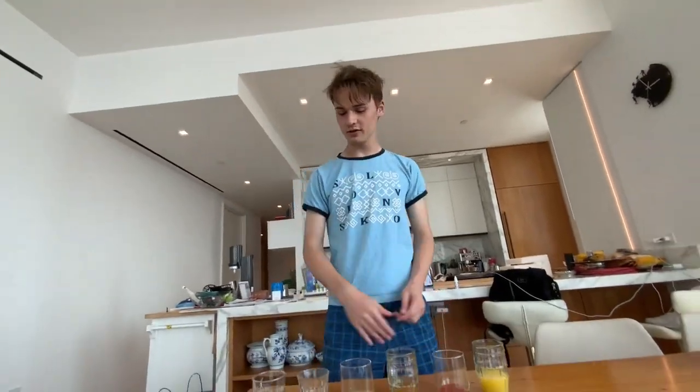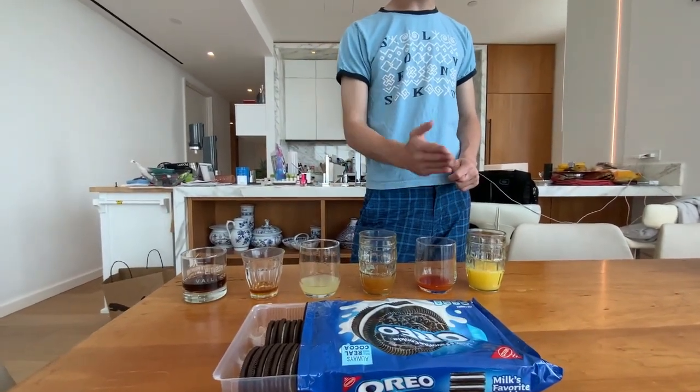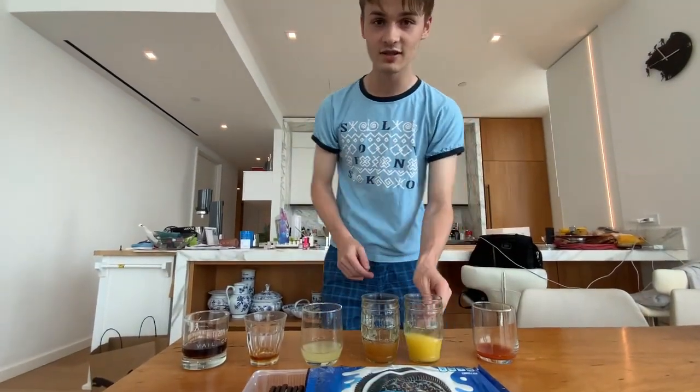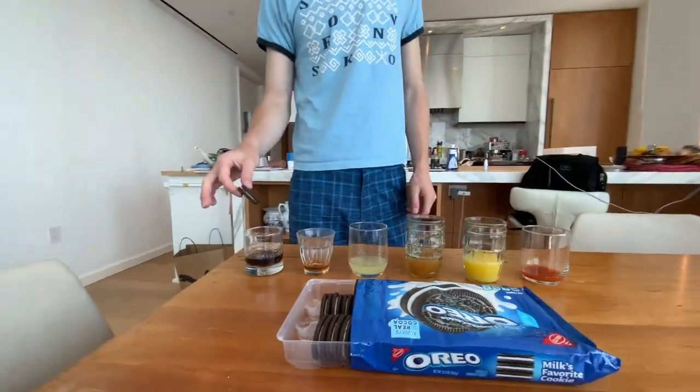From left to right, we're going to do Coke, maple syrup, lemonade, apple juice, orange juice, and hot sauce. Yeah, I'm going to do hot sauce last — it's like deja vu from yesterday's vlog if you've seen that. It'll be interesting to see how that's going to taste. First up, we're going to do the Coke.